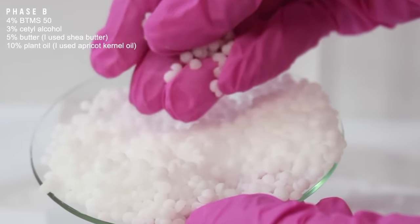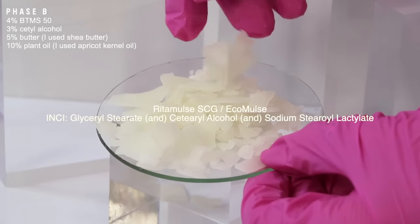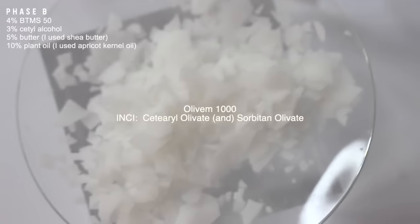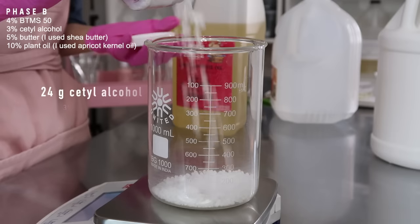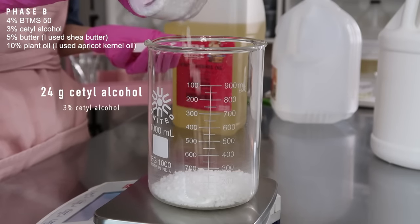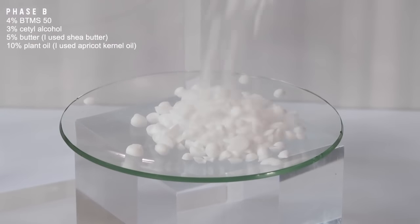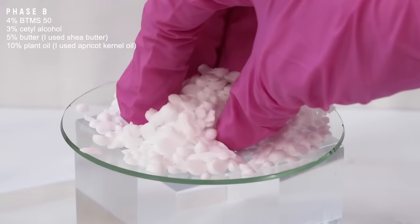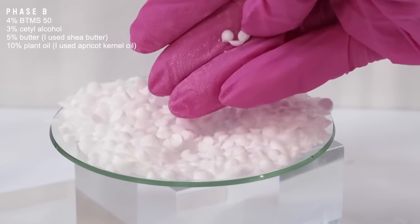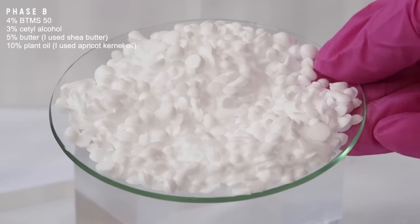If you don't want to use BTMS 50, you can use Emulsifying Wax NF, Ritamuls SEG (also known as Ecomuls, which is Ecocert approved), or 11-1000, which is also Ecocert approved. I'll link to those down below. Then I'm going to add in 24 grams of cetyl alcohol. This is a thickener that adds viscosity to the lotion, and it's also an emollient that helps hydrate the skin. Instead of cetyl alcohol, you could use Behenyl Alcohol or Cetearyl Alcohol. There's also stearic acid, but that would probably add too much drag. My favorite is cetyl alcohol, but any fatty acid or fatty alcohol would work.